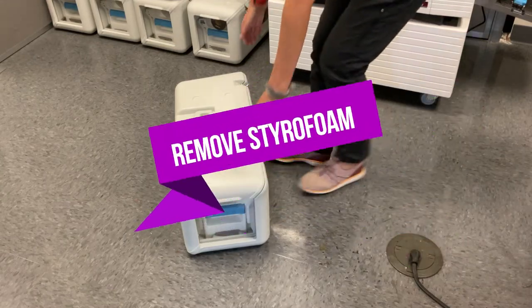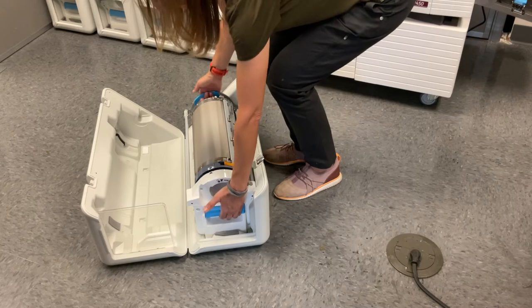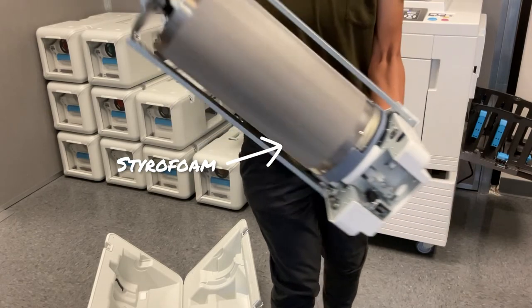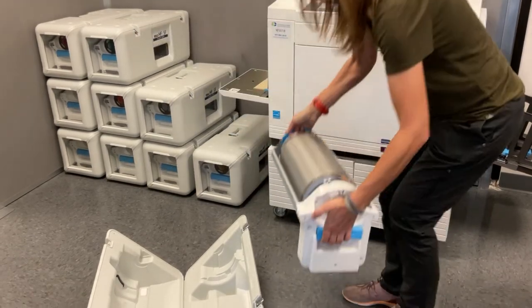Step 2. Each drum comes with a new drum cassette. Open the cassette and remove the drum. Lift it using the blue handles only, and then remove the two pieces of styrofoam that are attached to the drum. You may need help from a friend to remove the second piece, as it is in an awkward location.